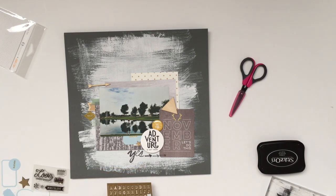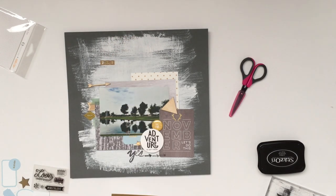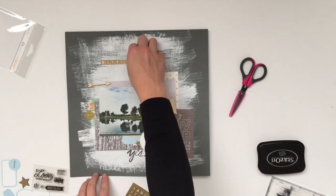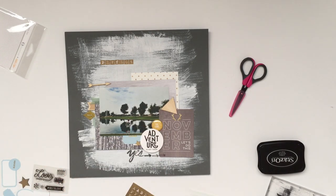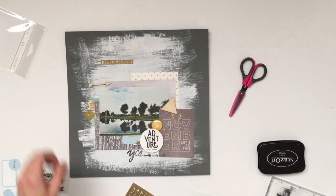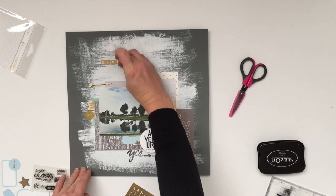That little adventure circle I had made as an extra when I made my Project Life layout for the gallery this month. I just threw it back in with my supplies and found it when I was pulling stuff out — it worked perfectly here. It's just a digital stamp that I had printed out on white cardstock and then punched out with a 2-inch circle punch.